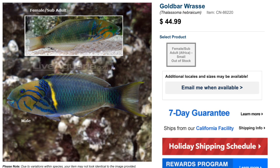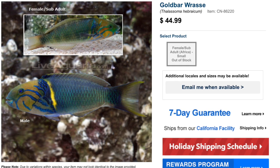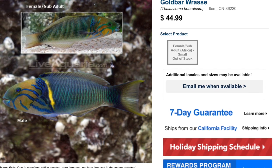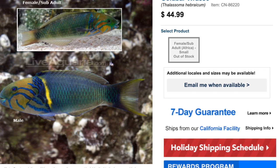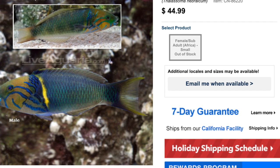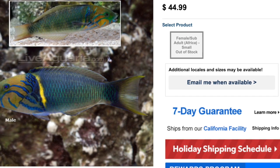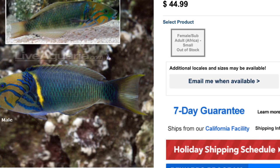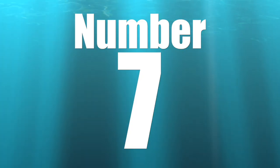Coming in at number eight on our top 10 wrasses is the Gold Bar Wrasse. This guy is pretty interesting in its coloration and body style. The body from the gill plate back looks like a typical fish-only wrasse, but the front is very interesting — there's literally a line just behind the gill plate where the head is completely different, with some blues and oranges, almost like a harlequin tusk-style head. He is moderate care level, semi-aggressive in temperament, carnivore-based diet, and reef-safe with caution. Test him out before adding to a reef tank, as he can be hard to remove. They grow upwards of nine inches and require a minimum tank size of 125 gallons.